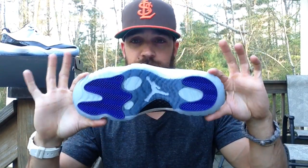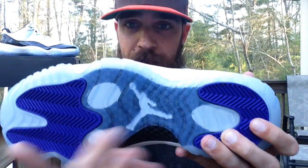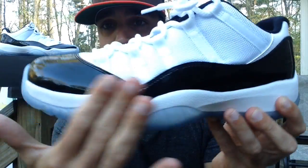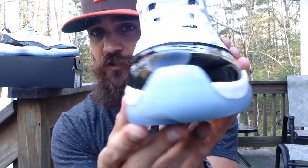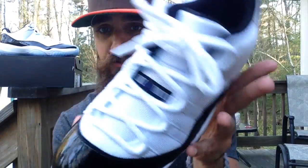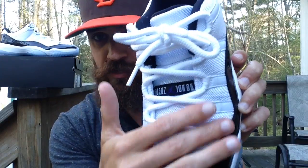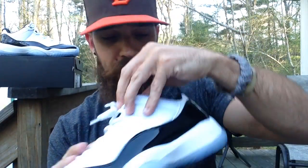Let me go ahead and get you some close-up shots and then throw them on feet. As you can see: translucent outsole, Concorde hits, Jumpman, carbon fiber, that black patent leather. You've seen a bunch of reviews. Icy sole peeking through, that Cordura mesh coming through, and you've got that lace lock system there. Jordan Concorde hit there, and then on the inside you've got a white Jumpman embroidered in back with 23.